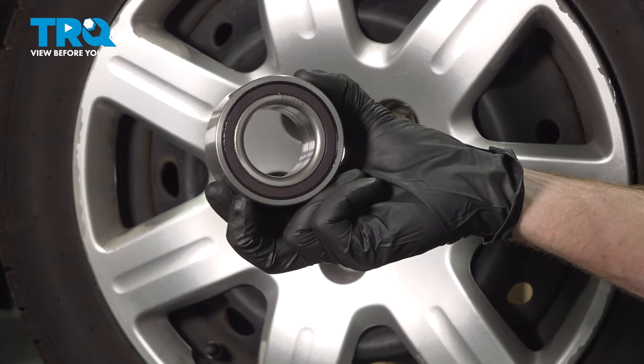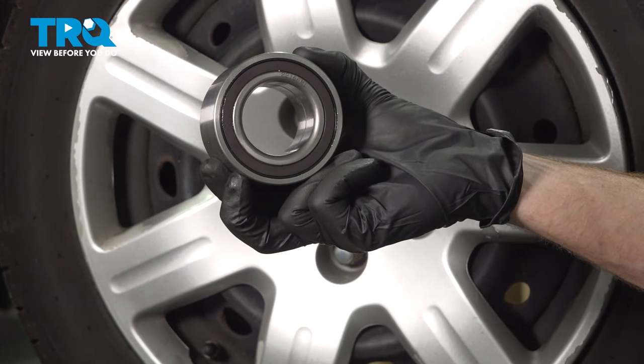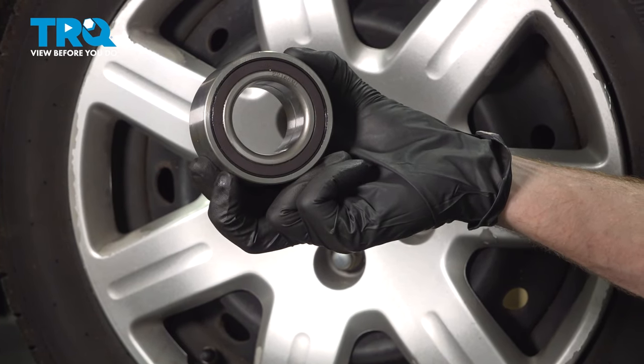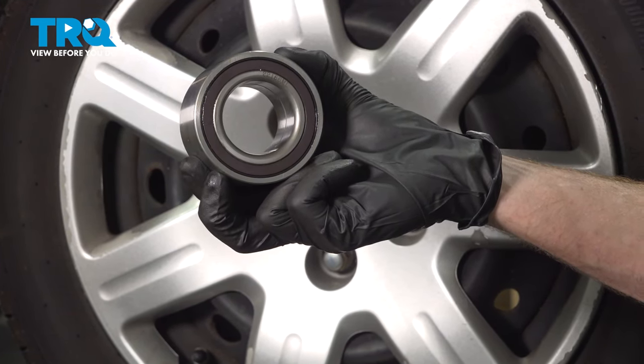In this video, we will show you how to replace your front wheel bearing on this Honda Civic. This will be located behind your front wheel, mounted and installed into the front knuckle. Let's get into it.